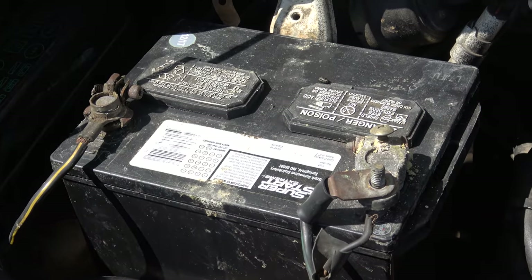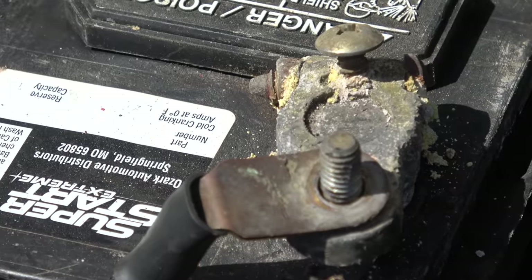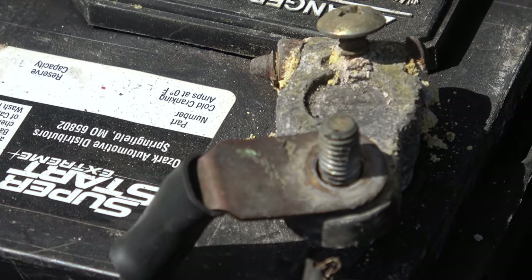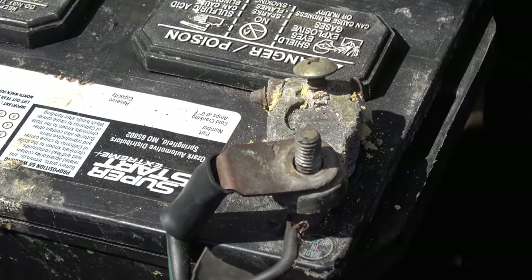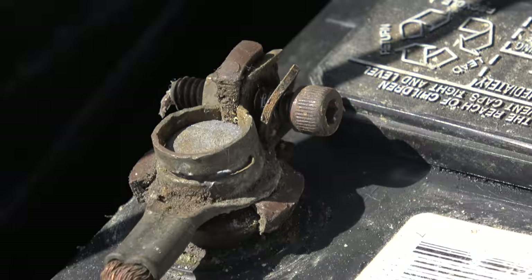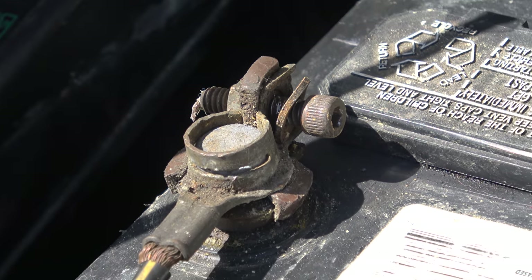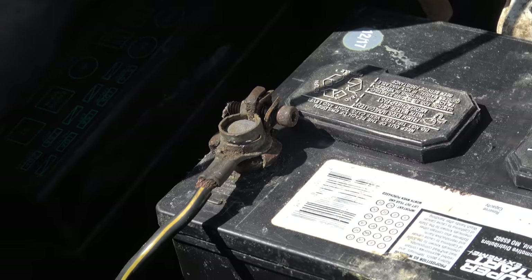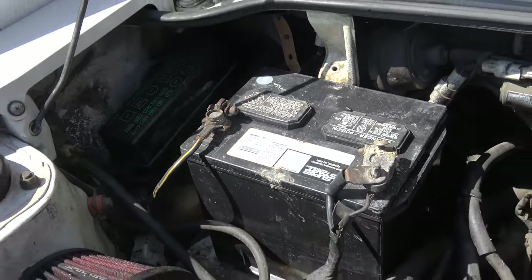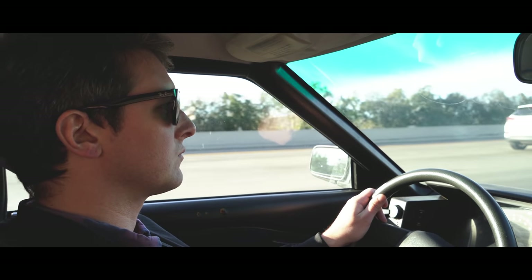There's nothing worse than a corroded battery, and hear me out: when you're working in the engine bay and you brush your clothes against this corrosion, or you touch it with your hand, it'll start burning your skin and eat holes through your clothing. I had a cousin who once picked up a battery in this condition and carried it against his shirt — a nice silk shirt — and he fell asleep on the couch and woke up the next day with massive holes in it.